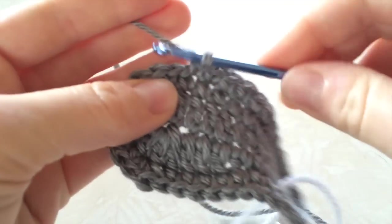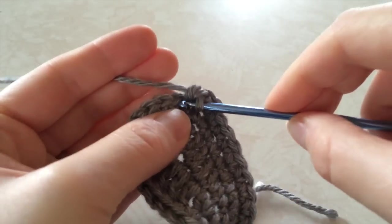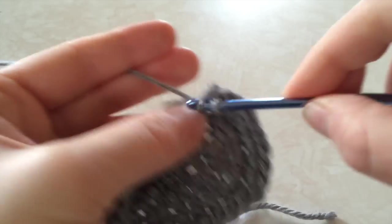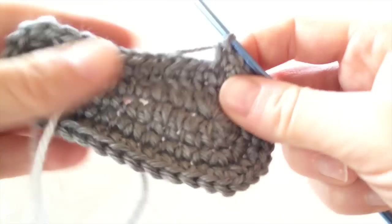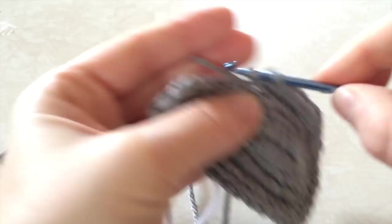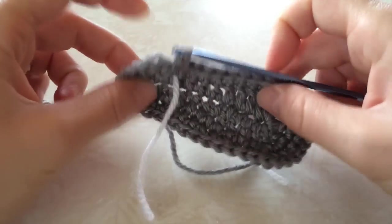Then we're going to do the same increase around the toe: single crochet 1, single crochet 2 in the next stitch, and do that 5 times. Then we're going to do 9 down the other side and it will bring us back to our stitch marker. That is the base sole — that is the 3 to 6 month size sole, and that is how I work the sole on every single pattern I've ever written.